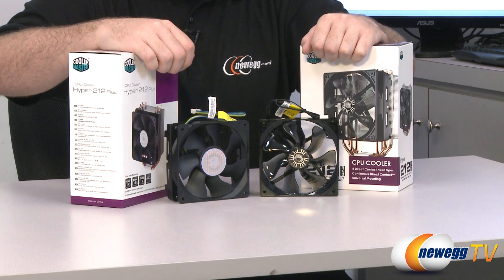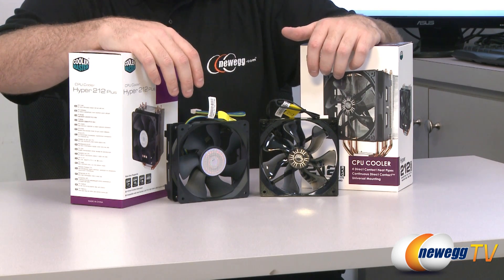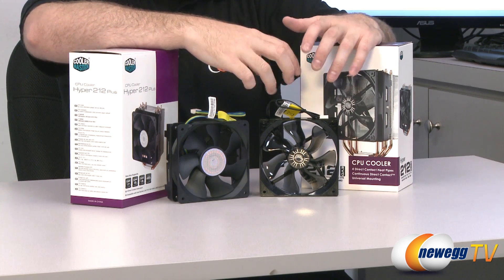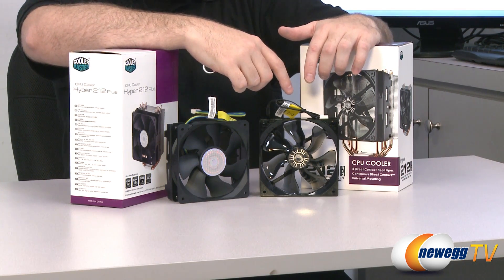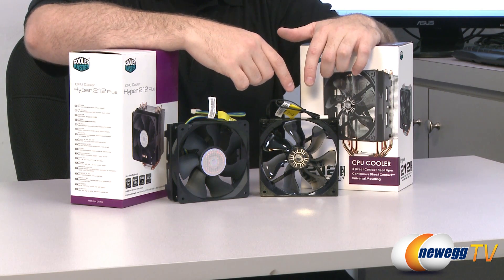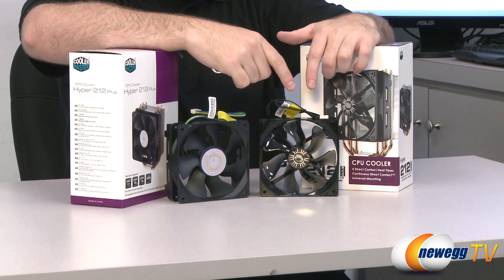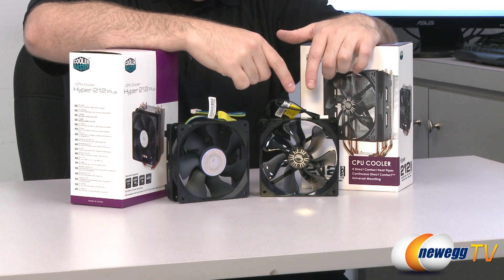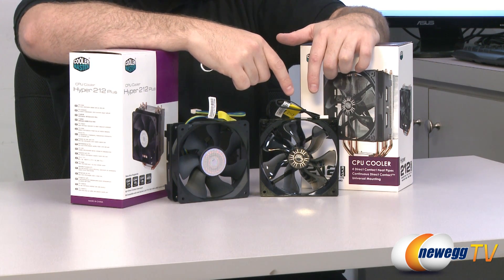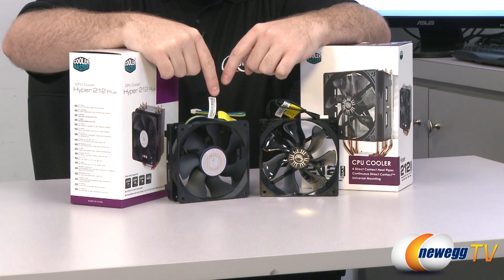Now a quick comparison of the two fans. Again, both 120 millimeter, both 600 to 2000 RPM PWM fans, and both have a 40,000 hour life expectancy. However, the translucent smoky fan on the 212 Evo is a little bit quieter at the lowest RPM — 9 dBA versus 13 dBA for the 212 Plus — but a little bit louder at the highest RPM, 36 dBA versus 32 dBA. It does move a little bit more air: 24.9 to 82.9 CFM versus the 212 Plus at 21.2 to 76.8 CFM.